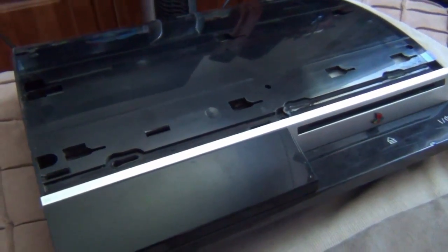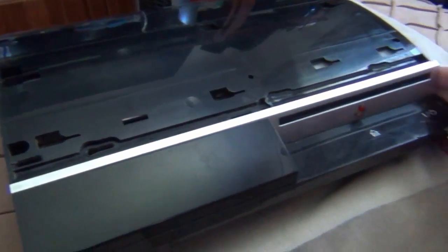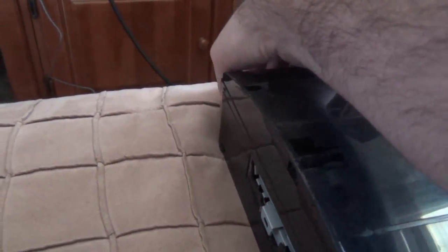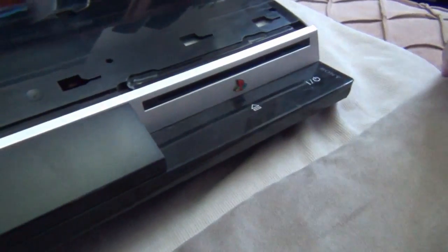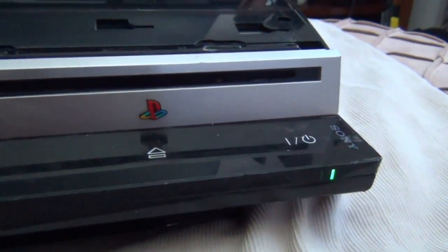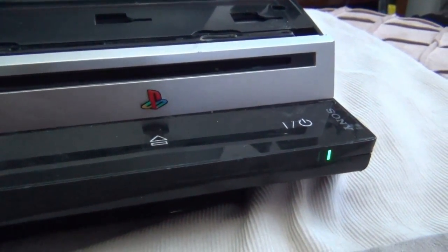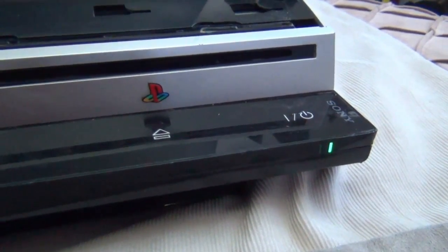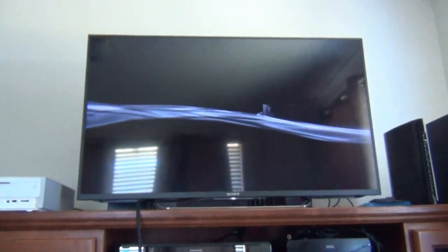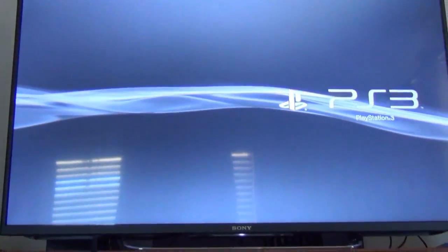I've got this PlayStation 3 back together loosely — no screws, no top cover. I just plug in the HDMI and power cable, flip the switch on. It hasn't flashed back yet... and we've got a picture on the screen.